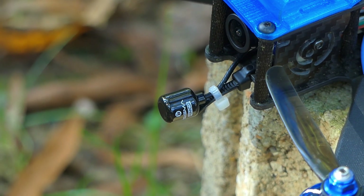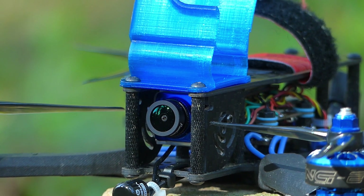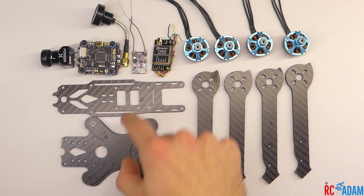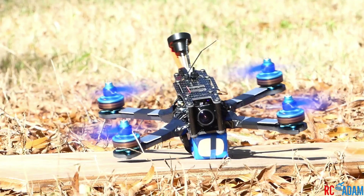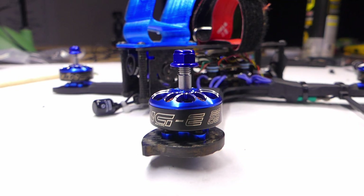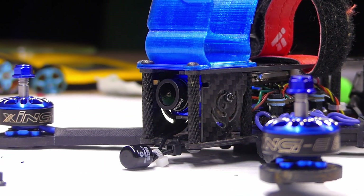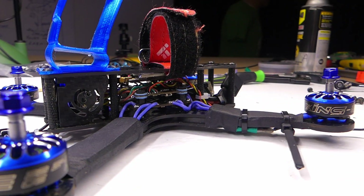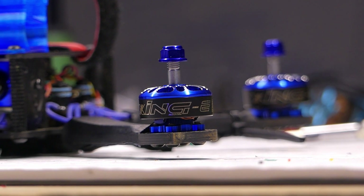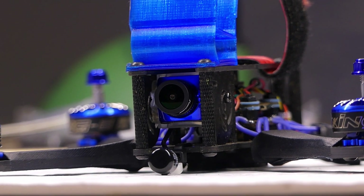What you're looking at right here is an upgraded version of my trusty Budget Basher DIY 5-inch Quadcopter. I have a whole build series on that, and I've been pretty much bashing this thing around for the past two years. But I've decided it's finally time for an upgrade. So I've upgraded the motors to Zing E 2306 2450 KV motors. They seem to be working very well and are a nice motor at the price point, which is around $13.